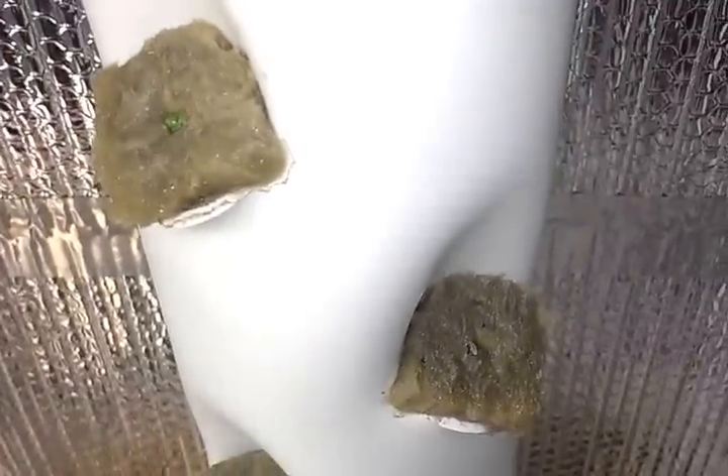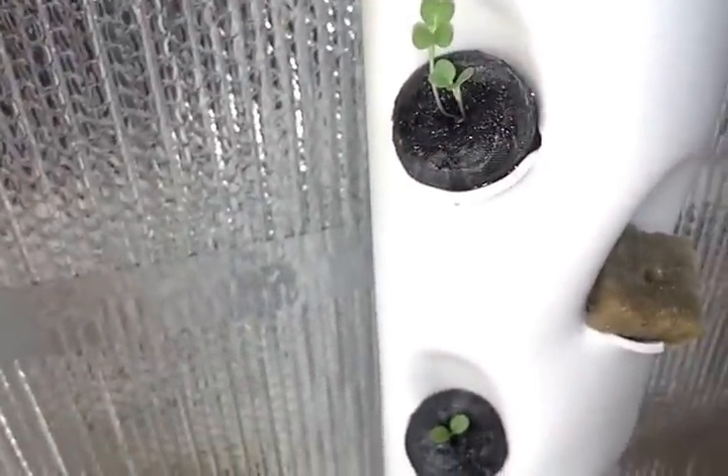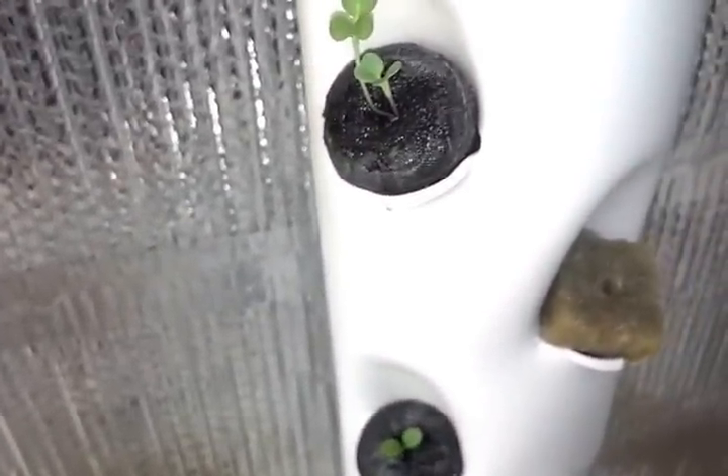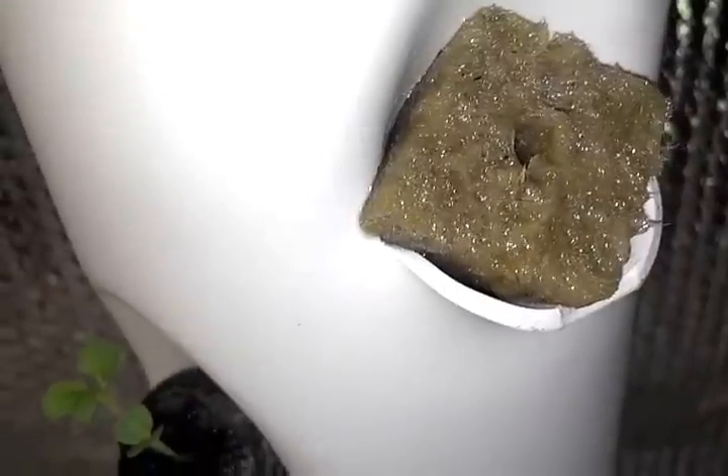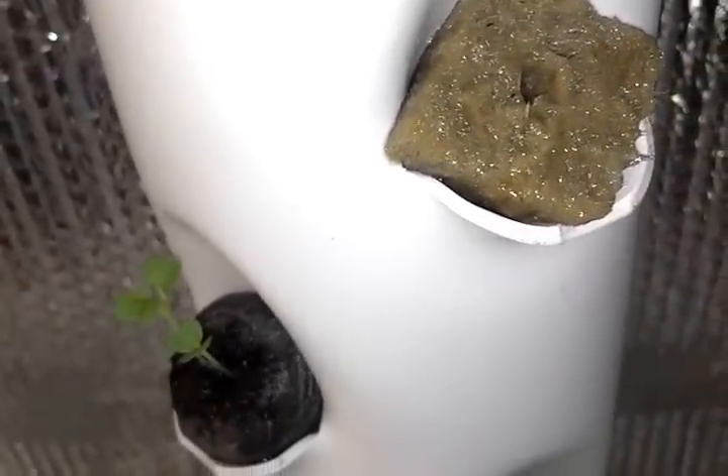That's how the water manages to water every one of these plants evenly. Hopefully that answered the question for Michael and anybody else who was wondering how this is actually going to work — watering all these starter plugs from top to bottom evenly without any dry spots. Take it easy, bye.